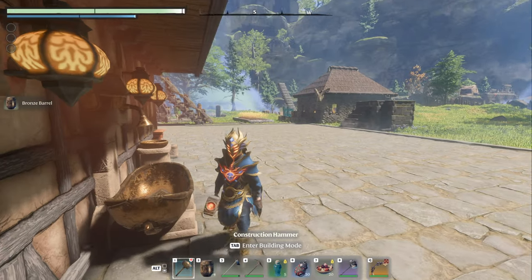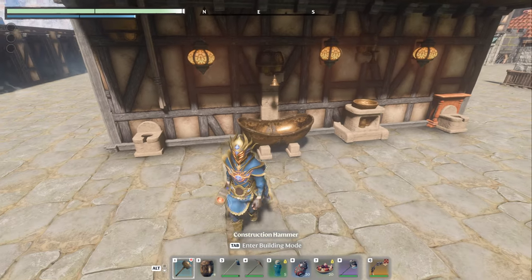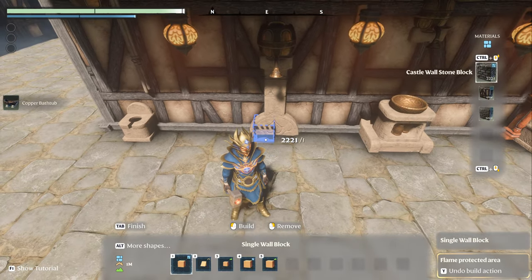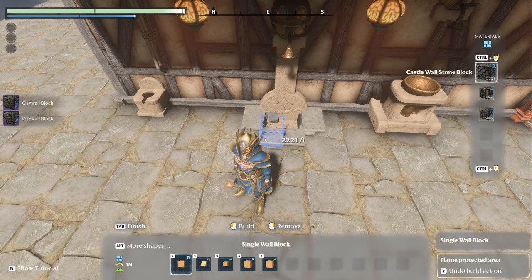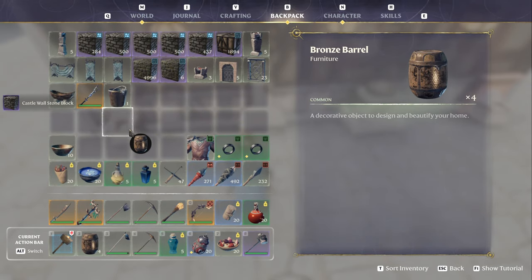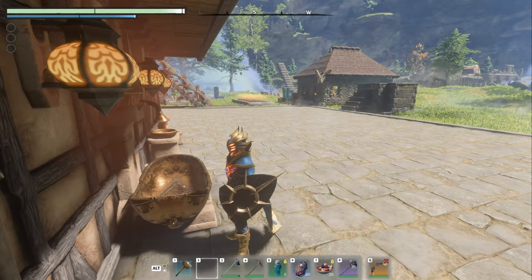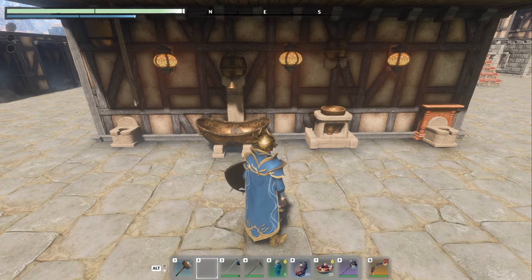Next, I took the shower and the copper tub and kind of merged them together. I think it looks fantastic — that's the way the tub should have looked to begin with. I sunk the shower down one into the floor, grabbed the bathtub, pulled it to where it just came out like that, and there you go. It looks absolutely fantastic. It's a really nice design, very easy to do. Sinking it down only one works out really well.